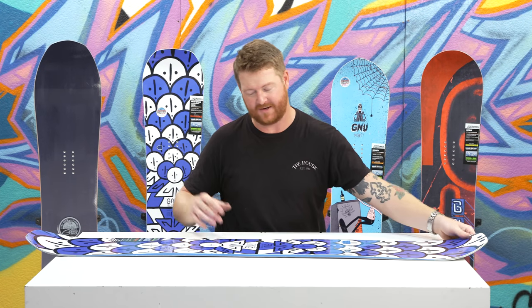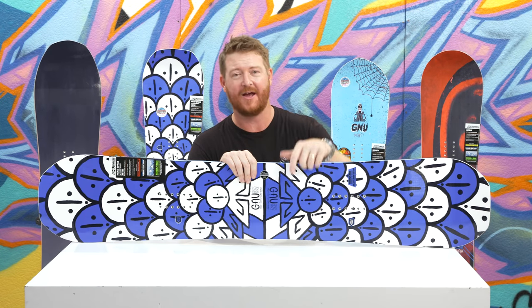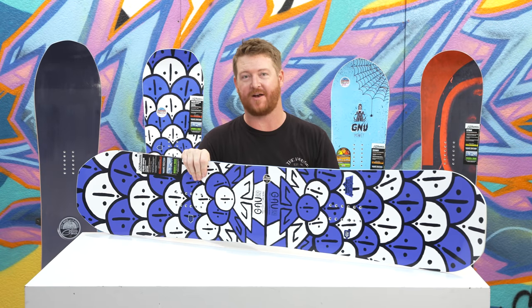This is a rad deck. Again, the colorway just absolutely rules. This is art done by Forrest Bailey. You can check out this deck and the wide version at TheHouse.com. Select the link below to check them out, and of course leave a comment or question. Let me know what you think of this thing here. It does rip. It's a lot of fun.